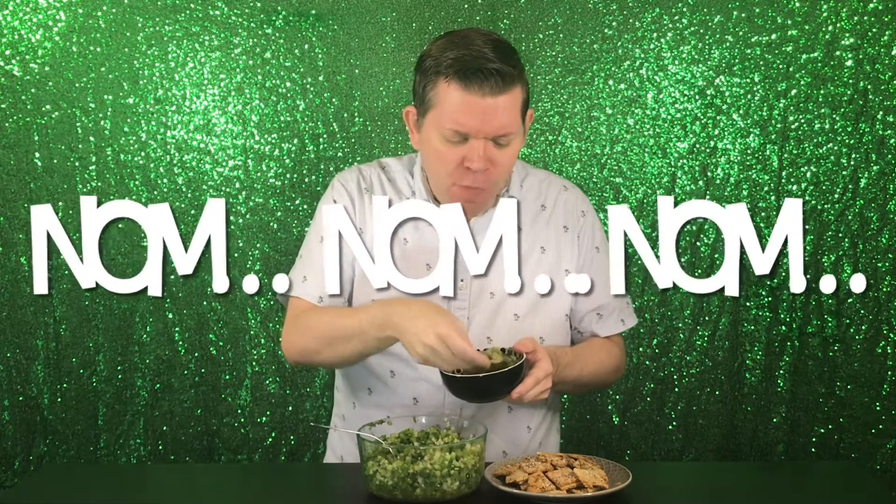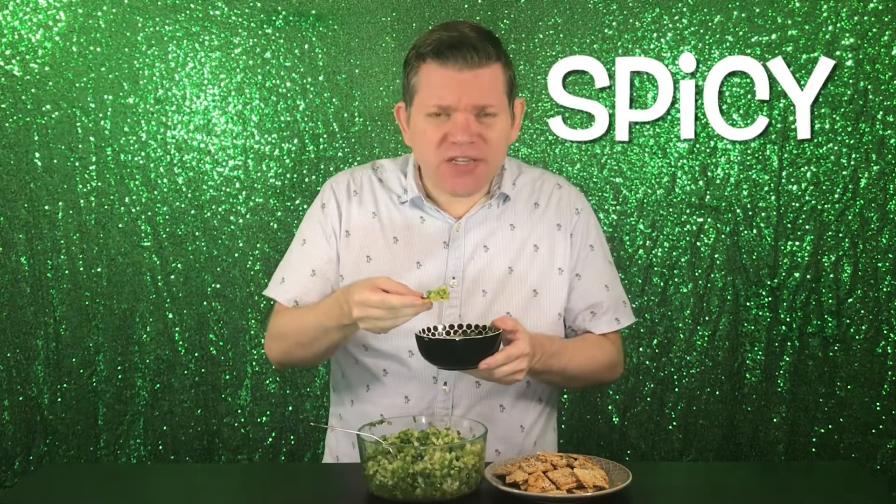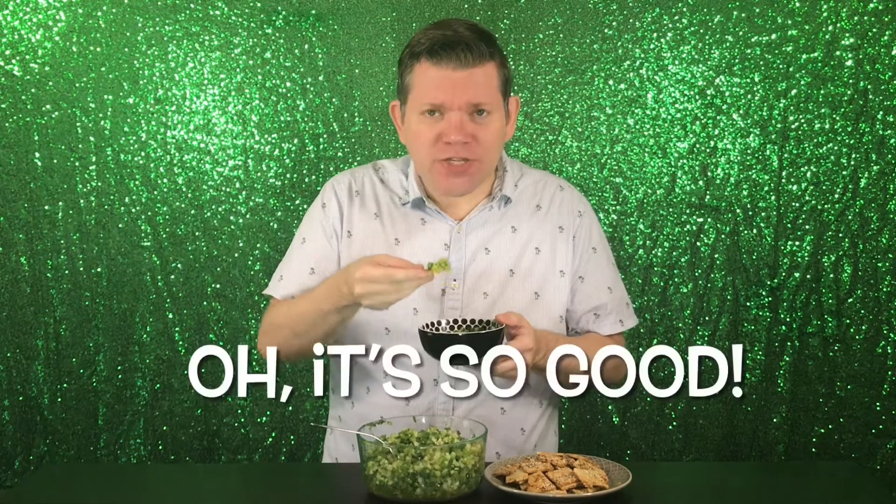Here we go. Mmm. Mmm-hmm. Fresh. Spicy. Zippy. Tangy. Oh, it's so good.